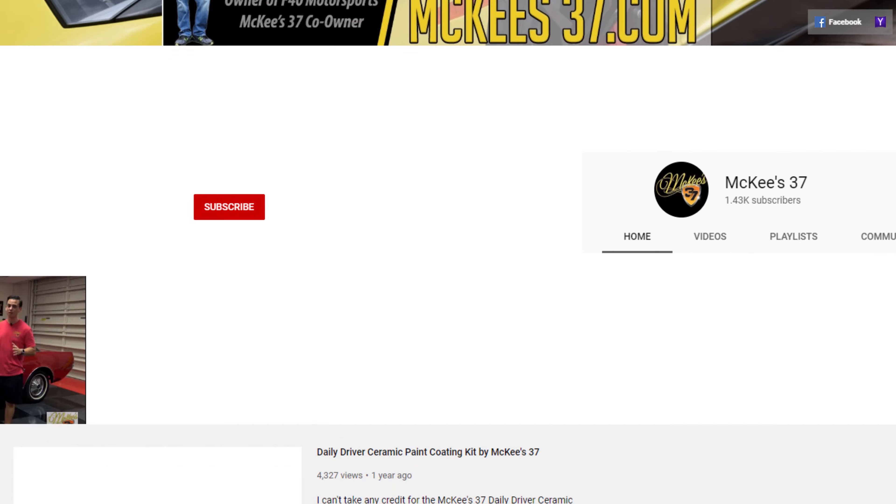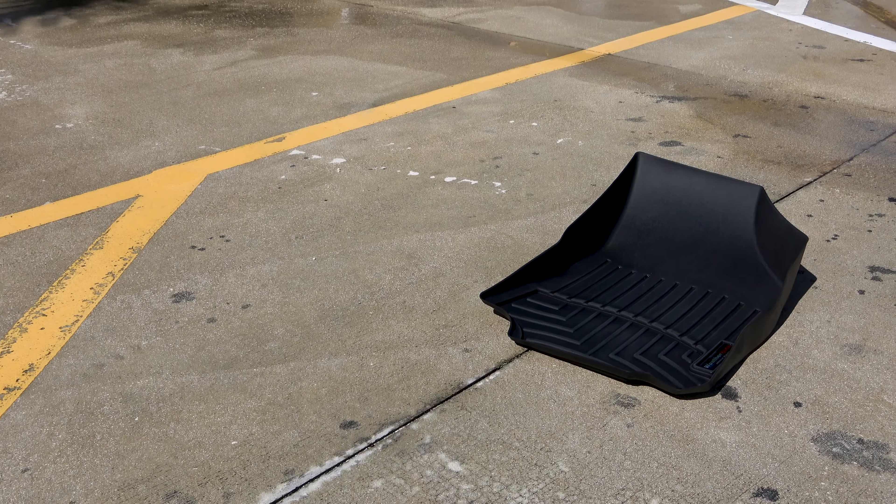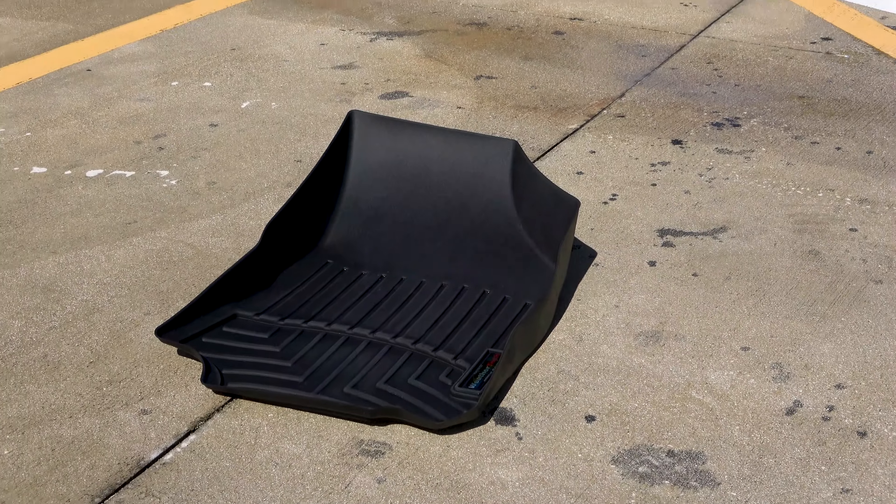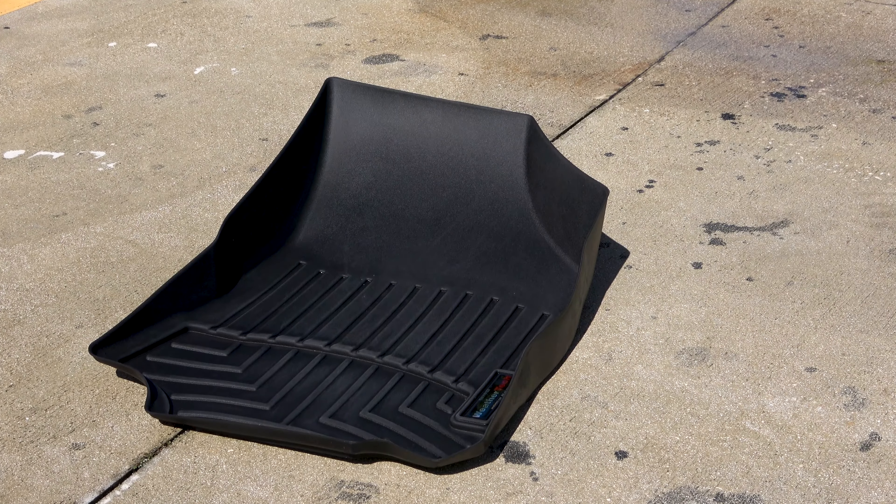Now if you like videos like this, be sure to click the subscribe button. That's the McKees37 Floor Mat and Cargo Liner Utility Brush, available at McKees37.com. Thank you and take care.